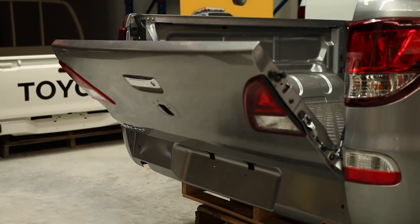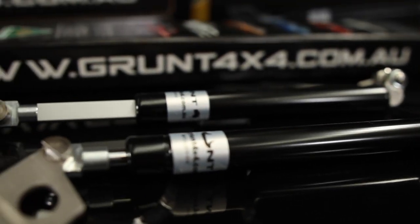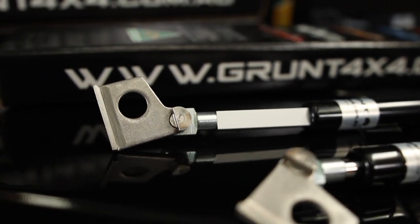Hi guys, Dave here from Grunt 4x4. Today we're going to show you how to fit a set of tailgate struts to a Mazda BT50. Why do we want to fit a set of these? Ease of use and, most importantly, safety.